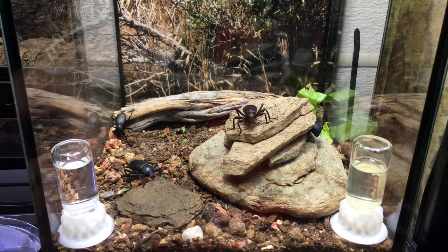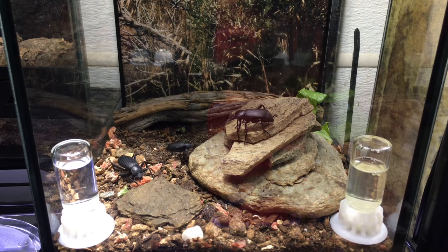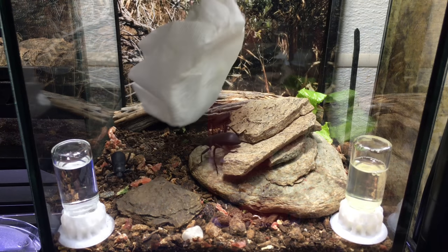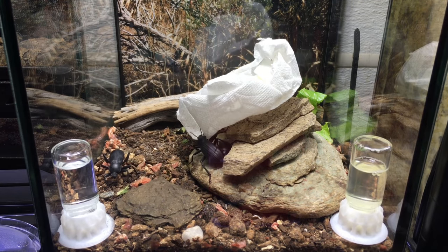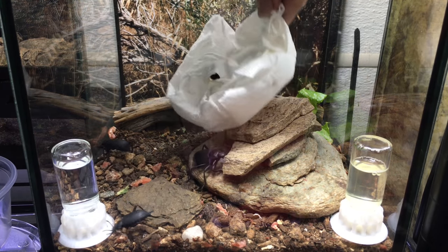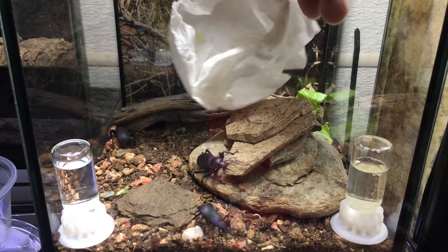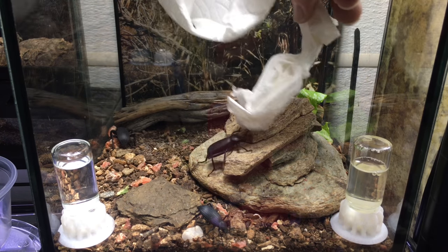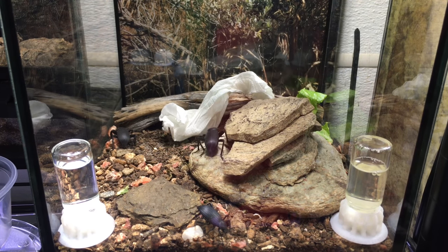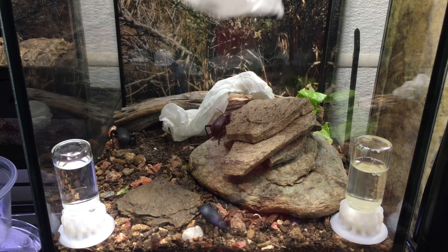So here we go — I'm going to put in the velvet ants. I can see two. I'm being careful not to upset anybody. I've never purposely free-handled velvet ants, but on occasion I have had them crawl onto me when my hands were in the enclosure, and I have not been stung during that. When I was a child, I did get stung because I was handling velvet ants without really knowing what I was doing — it was a pretty intense experience and I've remembered it ever since.